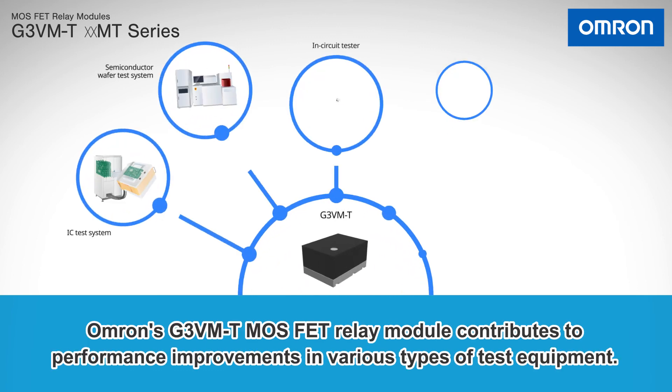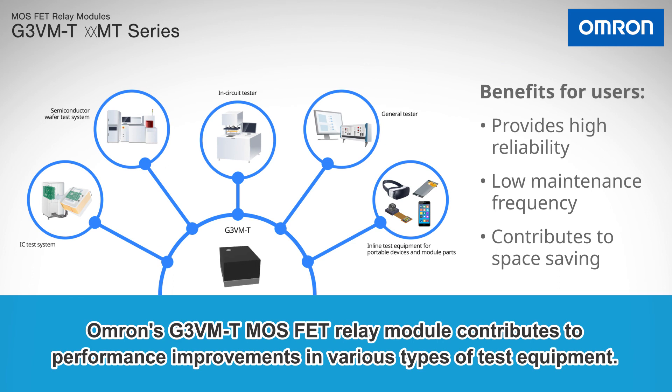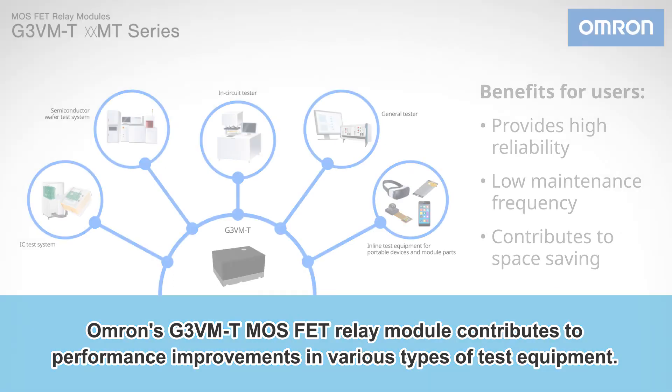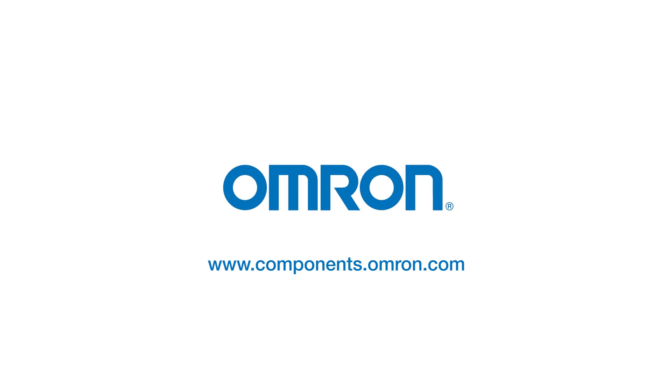Omron's G3VMT MOSFET relay module contributes to performance improvements in various types of test equipment. To learn more, visit www.components.omron.com.